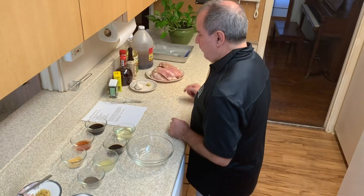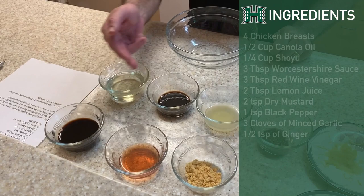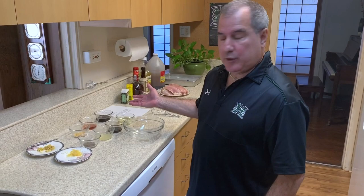It's my go-to recipe for family parties and friends gatherings. I've had this recipe for about 10 years and I've tweaked it throughout the years. Let's start with the ingredients: four boneless skinless chicken breasts, a half cup of canola oil, a quarter cup of shoyu, three tablespoons of Worcestershire sauce, three tablespoons of red wine vinegar, two tablespoons of lemon juice, two teaspoons of dried mustard, a teaspoon of black pepper, three cloves of minced garlic, and a half teaspoon of ginger.